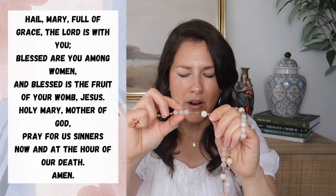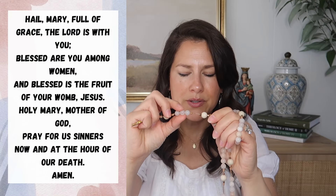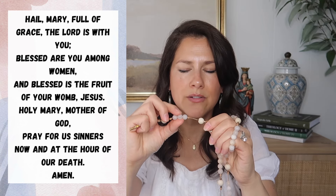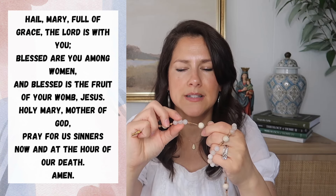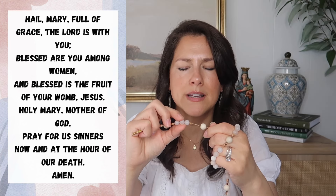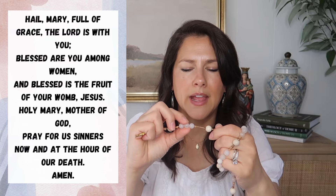Then you go to the next bead and pray one Hail Mary — that's the only Hail Mary of the whole chaplet: 'Hail Mary, full of grace, the Lord is with thee. Blessed art thou among women and blessed is the fruit of thy womb, Jesus. Holy Mary, Mother of God, pray for us sinners now and at the hour of our death. Amen.' As you go, just pinch each bead as you move to keep track.